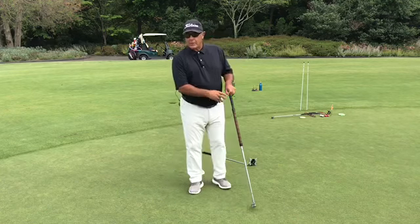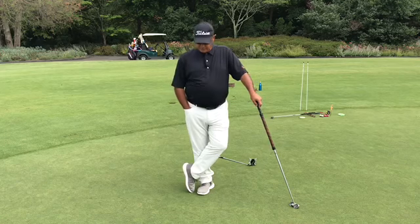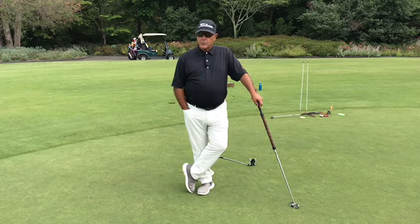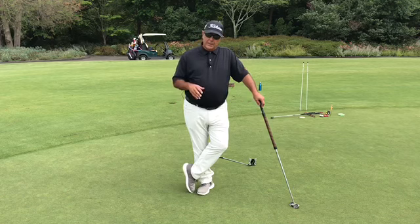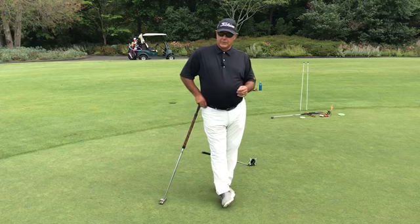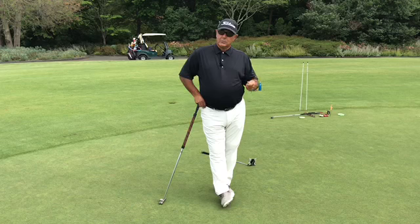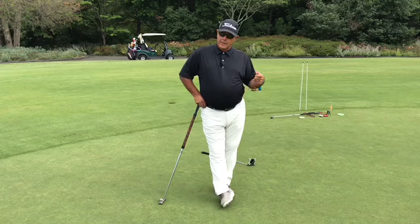The next question I always get is: do you endorse arm lock putting? And the answer is, for people who have trouble with that, I certainly do. You can't have a lot of breakdown at the bottom and start the ball in line consistently. So whether it's an arm lock or a training aid of some kind, you've got to get some stability in that target side arm, hand, and wrist to create online delivery.